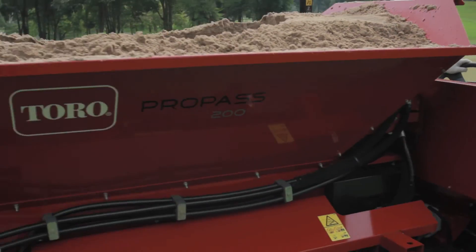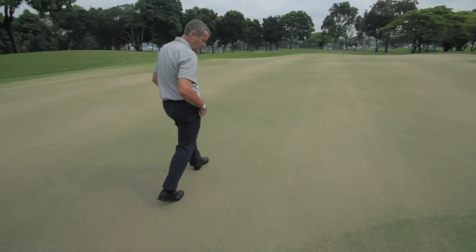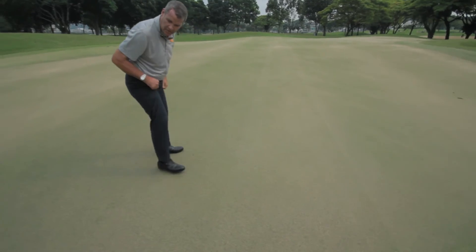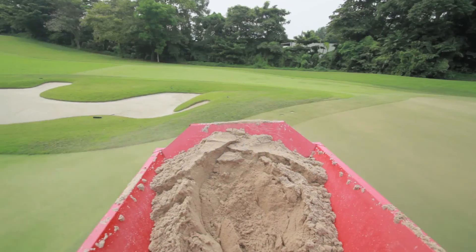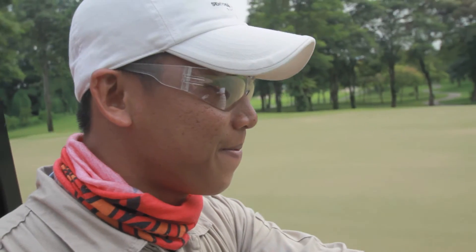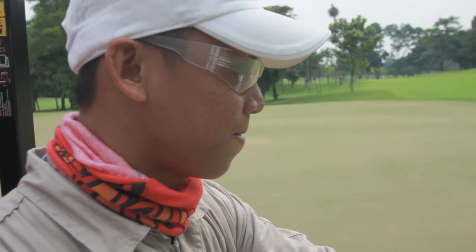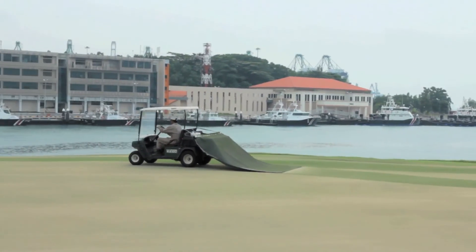Right now we're top dressing the green. We put a light layer of sand across the surface of the green. Sand helps us control algae, it helps us control ball speed, but it also helps us control the density of the grass. The day we top dress is the most consistent day of the week because every green has a better, smoother pace.